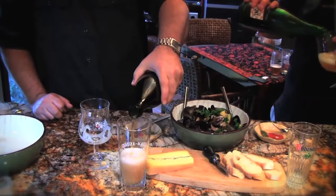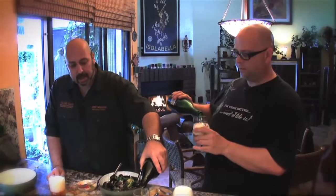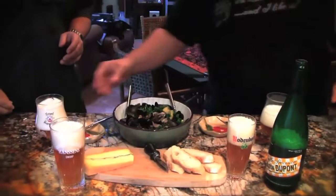The mussels are very easy to make. You toss in the shallots, lemon, and parsley, cook it over butter, pour in the gueuze, then toss in the mussels and let them steam for just a couple of moments. All you're doing is putting in butter, shallots, and garlic and letting them go for just a moment — you don't really want to brown them. Then add the gueuze, parsley, and lemon.